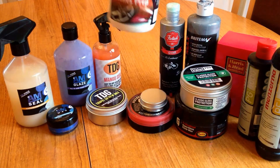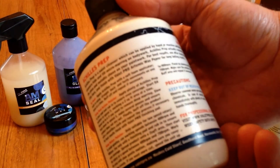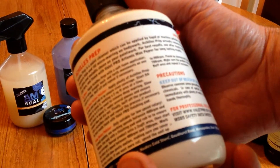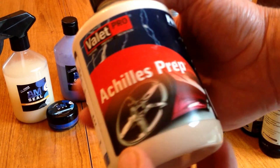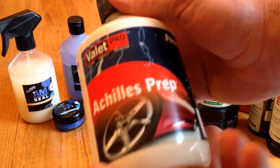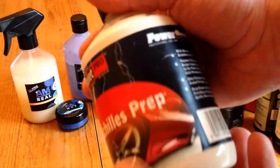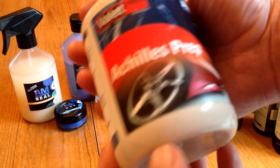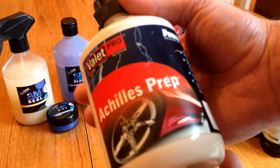This one — Vale Pro, Achilles Paint Prep. You may have seen this on my page, probably on the Golf or on the Polo where I used it. Similar thing — it's like a paint cleanser, but it actually leaves behind some filling properties as well. They're all pretty much of a match, these products. It all depends on your personal taste. This one's really good, and there's still loads in the bottle — quite good value for money. So that's the Vale Pro Paint Prep: it's like a glaze and a cleanser all in one, what we call an all-in-one.